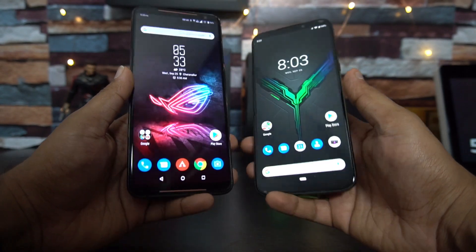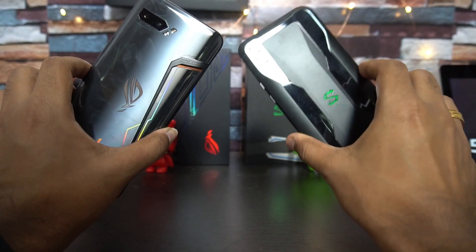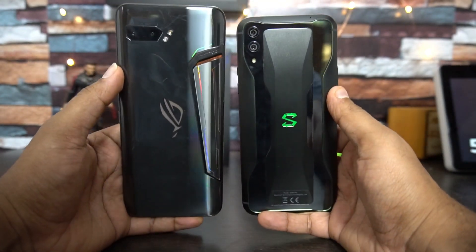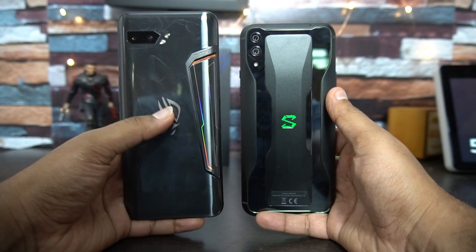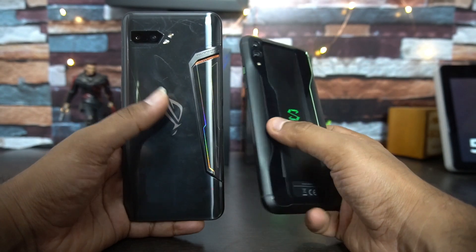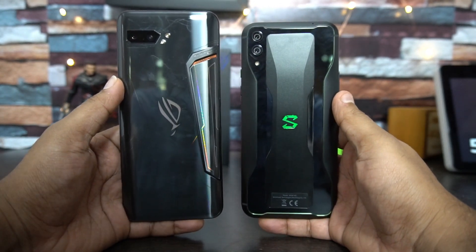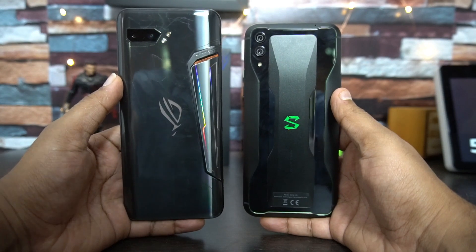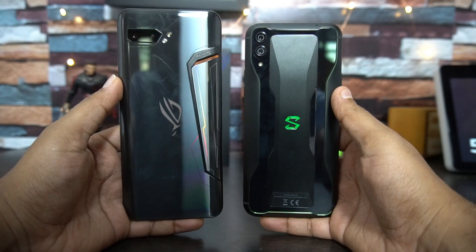Both phones have front-facing dual speakers and look great on the back panel as well. The Black Shark 2 features an aluminium chassis while the ROG Phone 2 has a glass and aluminium finish. Both look really premium. In terms of gaming aesthetics, the ROG Phone 2 has heat vents and RGB lighting, while the Black Shark 2 has a lit shark logo and lighting on the sides. Design-wise, our personal choice would be the ROG Phone 2, though design is subjective.